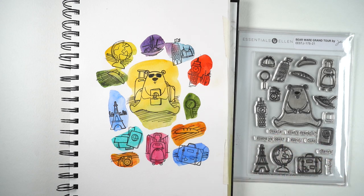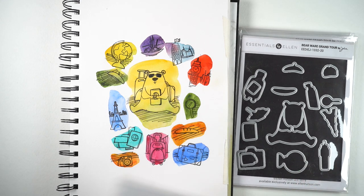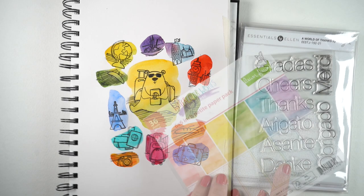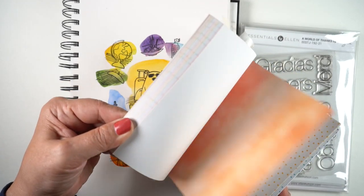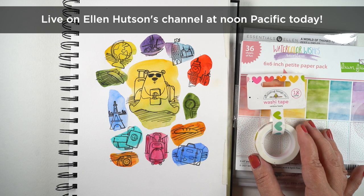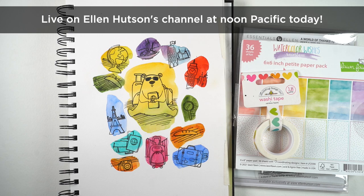Here's the stamp set — you can see it has some sentiments to go with it as well. There is a coordinating die set if you need the dies; I usually do masking instead of using dies. There's also a new stamp set that has thank-you sentiments in different languages, which is perfect for me since I send out thank-you cards to my patrons all the time — it'll be fun to send them out with their language on it. There's also a kit where you can get the stamps along with paper to go with it: a six-by-six from Lawn Fawn and some washi tape. Links to all of that are in the description below.